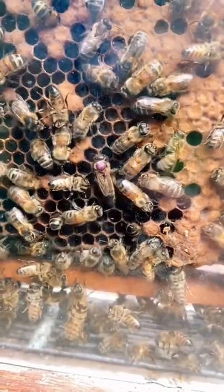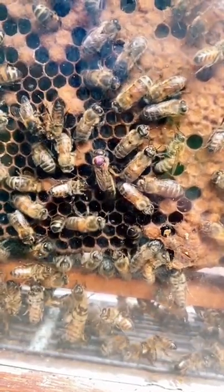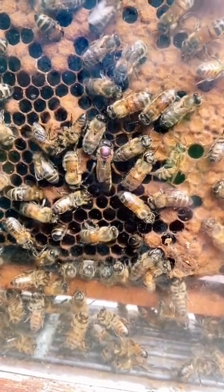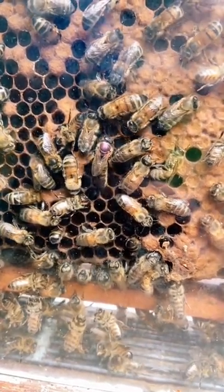I wanted to show those of you that are interested the queen bee. Whenever we can, we try and mark our queen bees, so you'll see that the bee right in the middle has a little red dot on its back. This indicates that it's the queen.